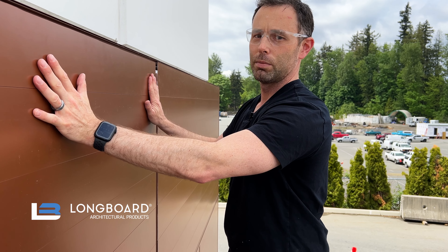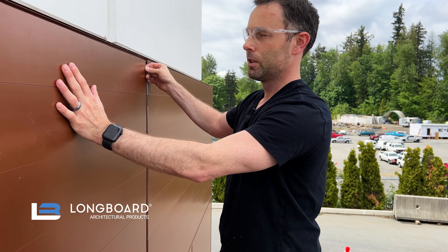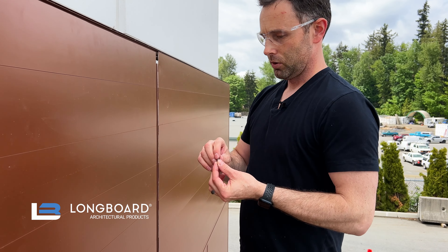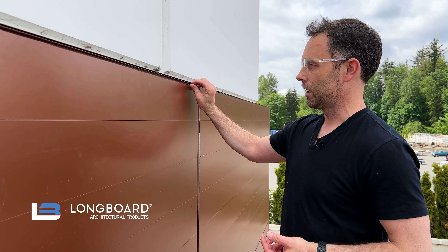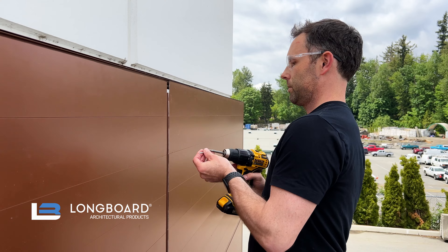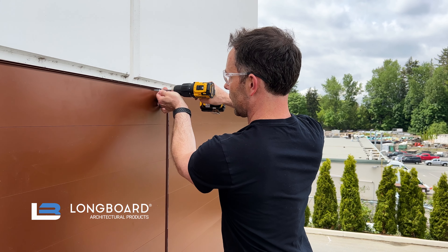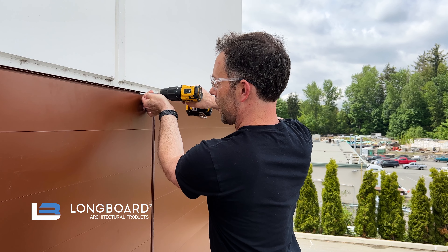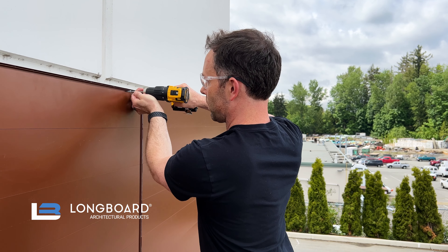Right now we have nothing to prevent the plank from disengaging from the groove — we can move it up and down freely. So to solve that, using a self-drilling screw, we'll set that into the base and then set it to depth to be flush with the face of the plank. I'm just lining up my fastener so that the head just clears that plank edge.